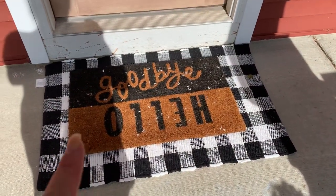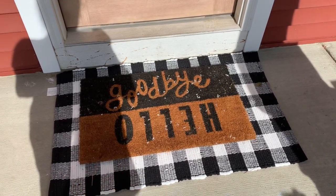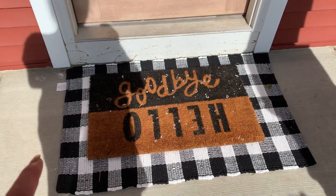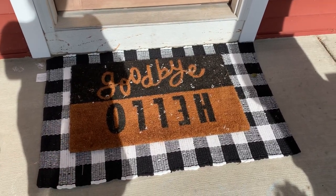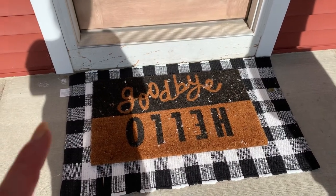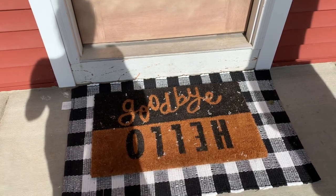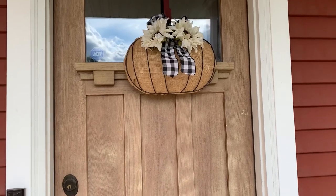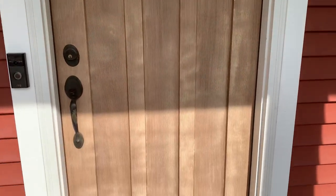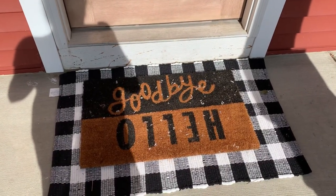I'm going to switch out this rug, but I feel like it's too early for a fall mat yet, so I still have our summer neutral 'hello goodbye' rug. I'm definitely going to be replacing that with a fall theme soon and adding some other things to the porch in a later video. I really like the buffalo check this year. Let's go inside!